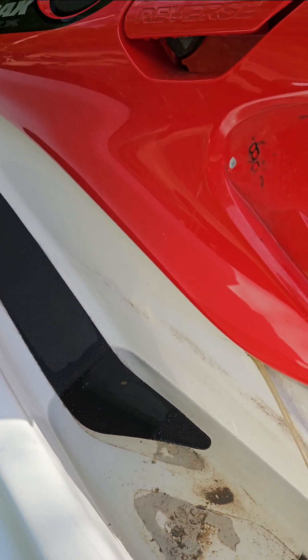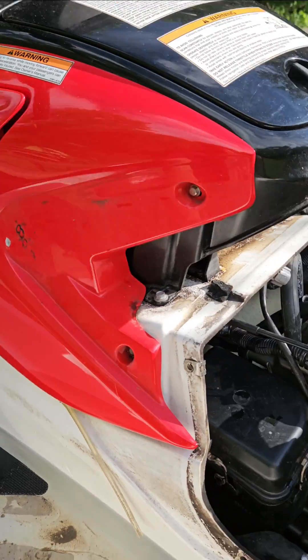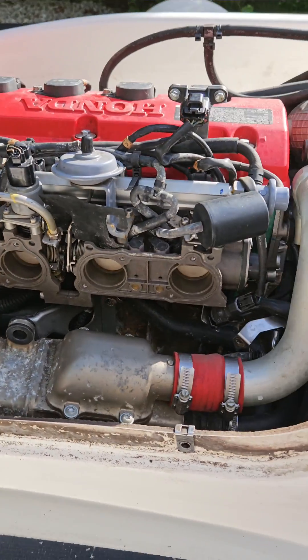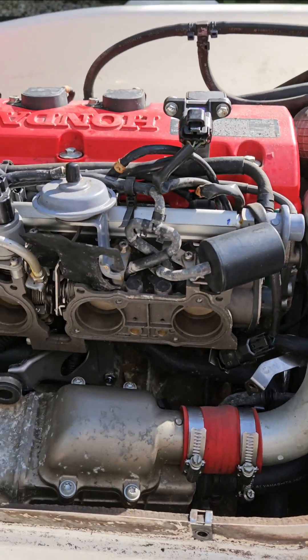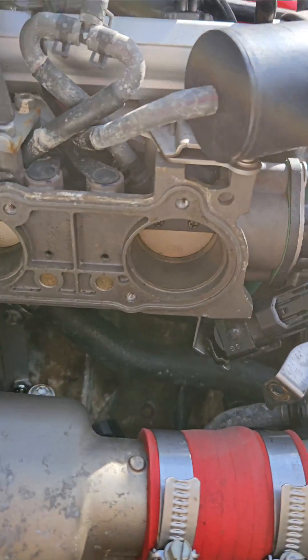Hey guys, I got an Aquatrex here with a notorious knock sensor. I know there's some other videos out there, but I thought I'd show you where it's at and what I had to do to get to it.